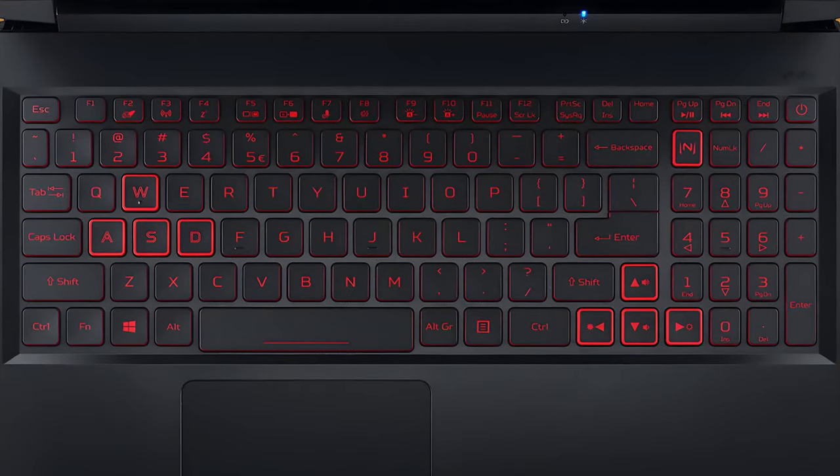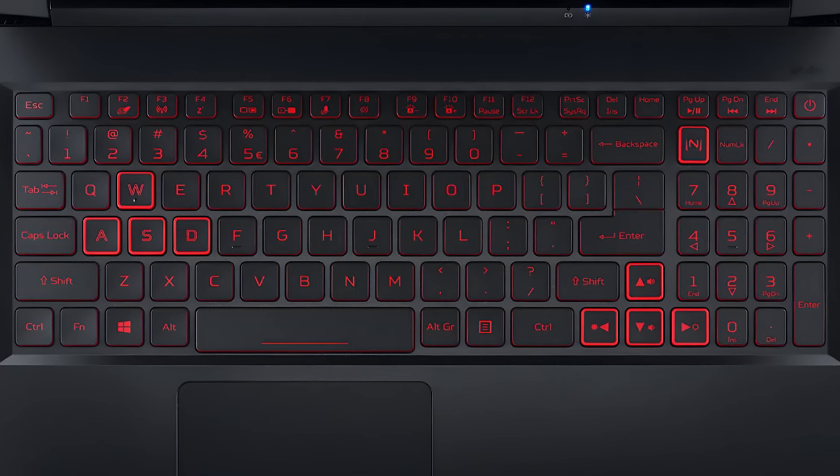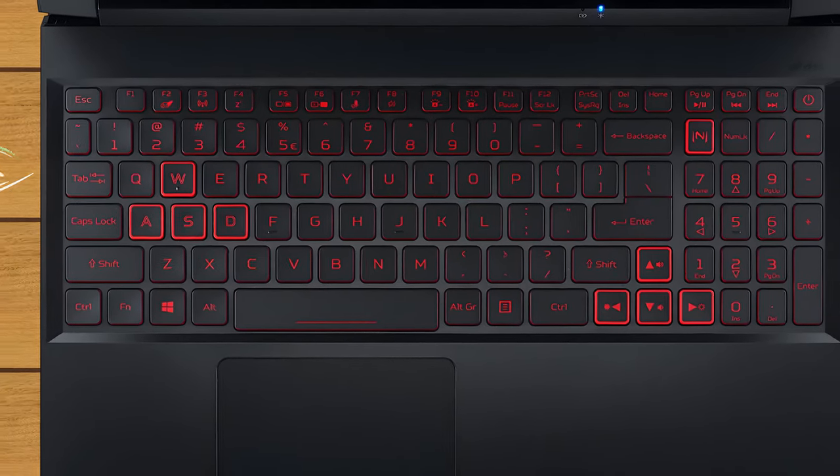What is more important here is that the keyboard is really comfortable for gaming. Moreover, the WASD and arrow keys are highlighted. Also, the arrows are pretty big, but they feel a bit crammed into the rest of the keys.